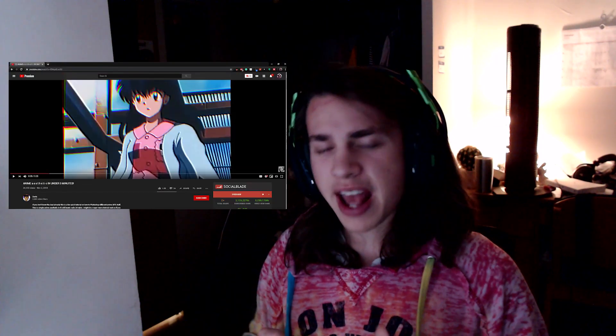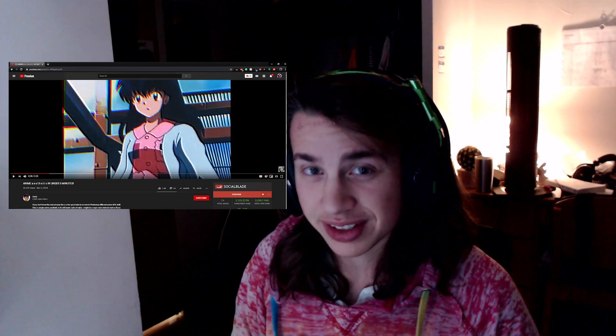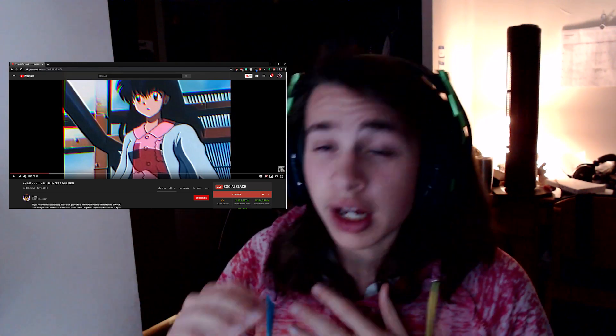This video has to go insanely fast. It's currently 5:12 in the morning. My sleep-deprived self has been searching the internet and saw a video getting recommended that was trying to one-up me — it was making an animated aesthetic banner in under 3 minutes. So in order to one-up him, we're going to do it in under 2 minutes. This video is going to be very fast, and right when I start, I'm going to put a 2-minute timer up top.